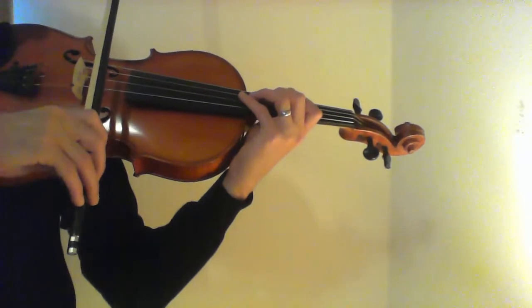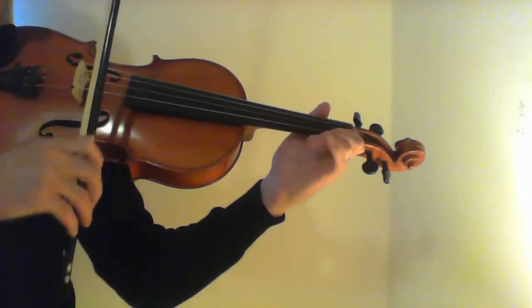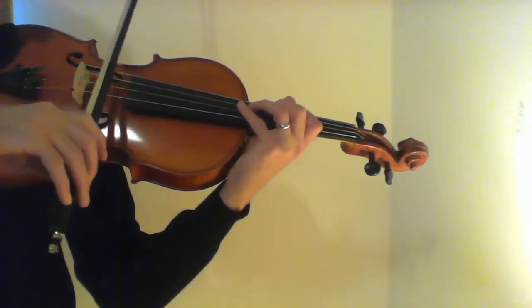Then put it one measure together at a time, plus a note. And then without stopping.